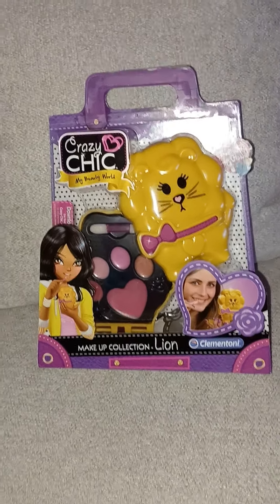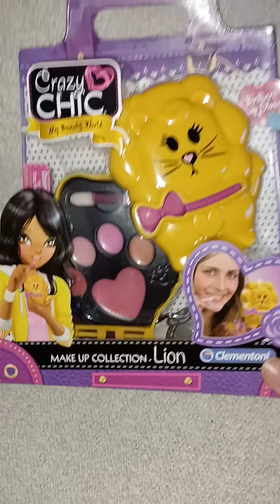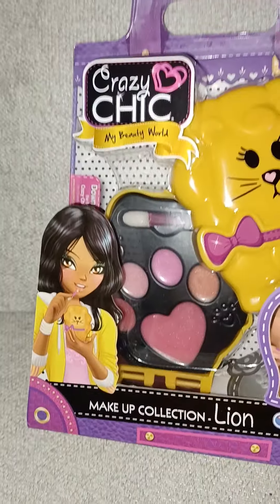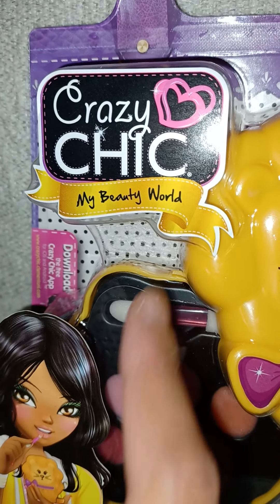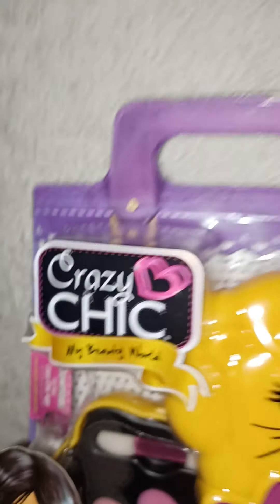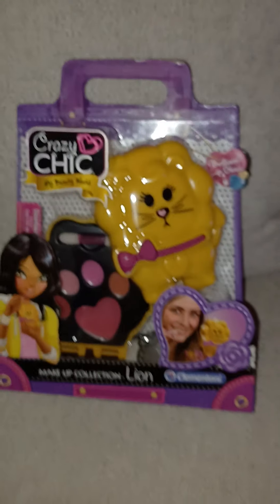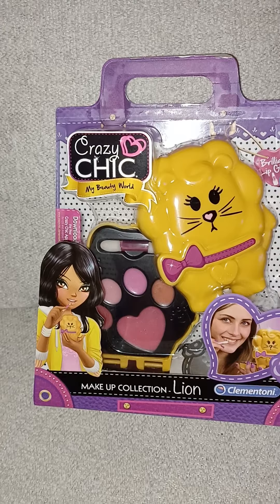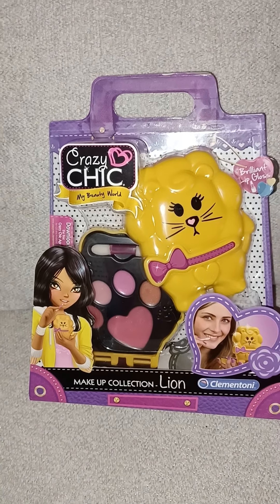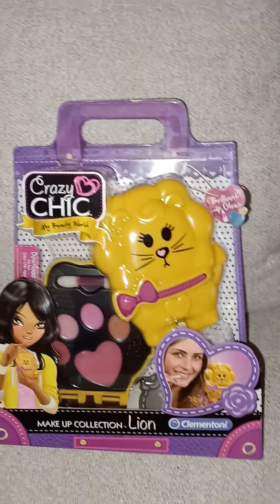Hi everyone, today we're going to take a look at this super cute Crazy Chic thing. This is a Crazy Chic makeup compact, part of the Crazy Chic My Beauty World line. For those of you who don't know — and I hardly even know either — from what I've seen, Crazy Chic is like a line with lots of cute things for girls. It's pretty much a makeup, jewelry, or beauty line for kids.